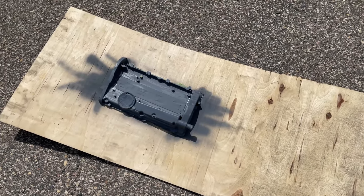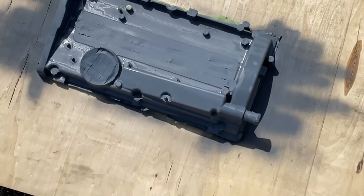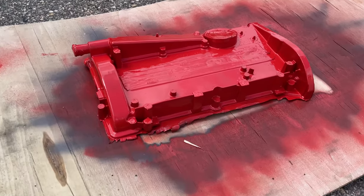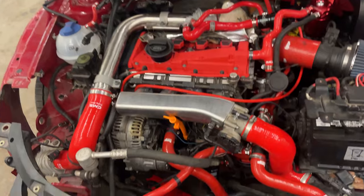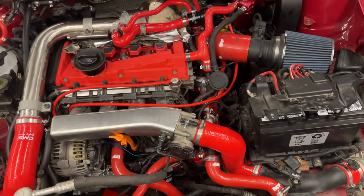I kind of forgot to film this, but I cleaned up the valve cover with some sandpaper and now I'm giving it a primer coat and doing wrinkle red — that's gonna be pretty cool. Got the first couple coats on.